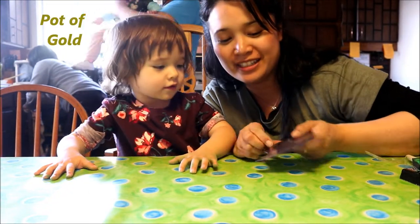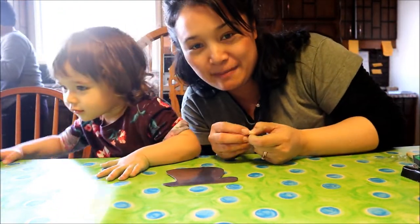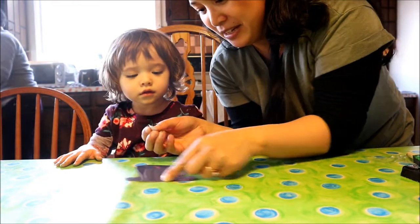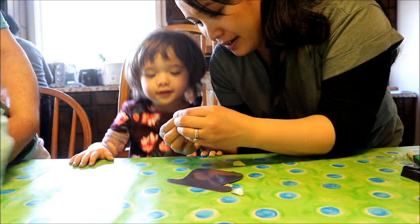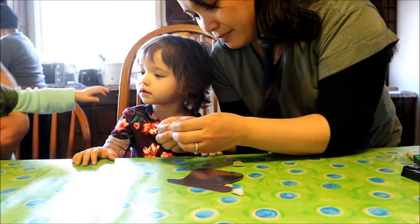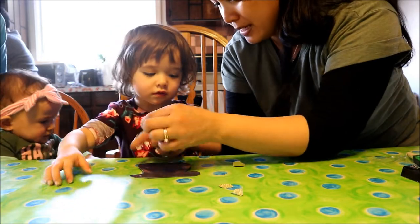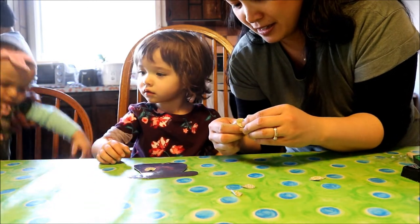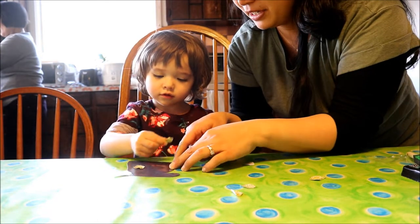Alright, so our last art activity is a pot of gold. You get black construction paper and cut it out as a pot, and we have the glitter paper and I turned them into little gold coins. So what they do is they stick the coins on the paper wherever they want — it's like a sticker. Stick it, Cousy — where do you want it? Put it on your pot. Bella, you have your own too if you want.